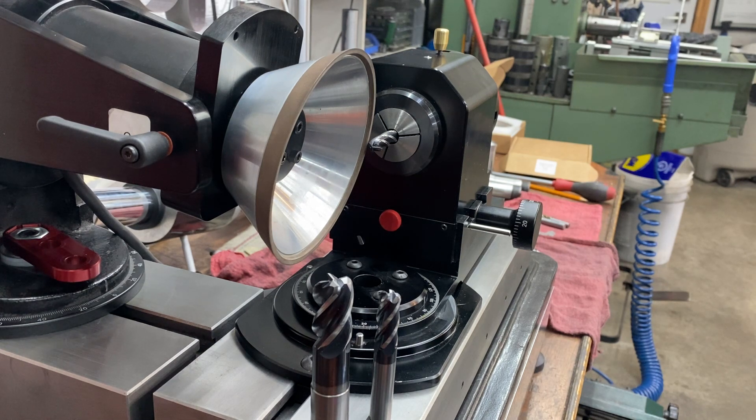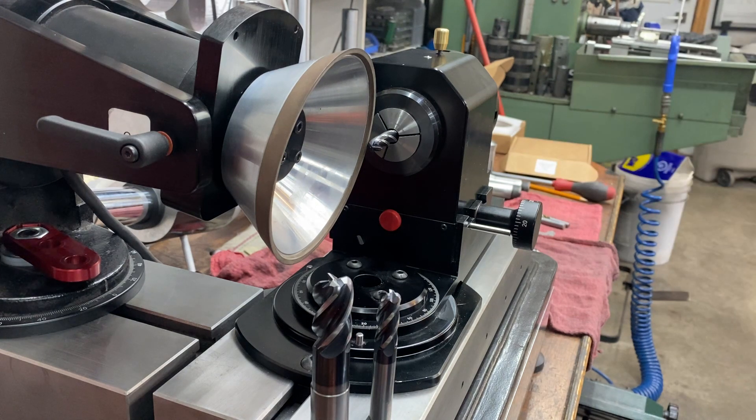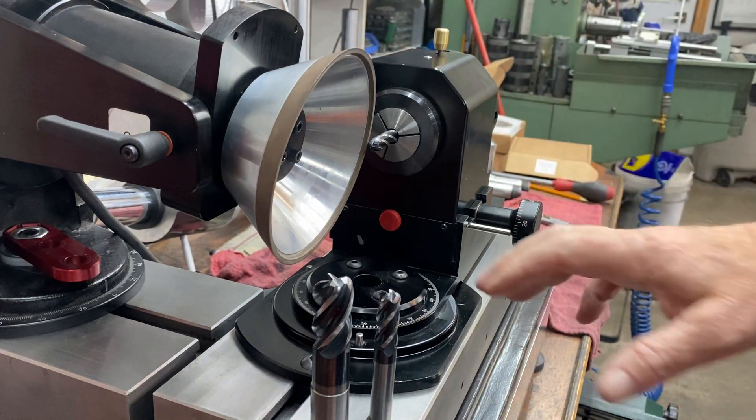We redesigned what was the CMO3, which is a radius attachment that came on the Cuttermaster, because it needed some help. So we used our Pro Radius Air base, which has wider dovetails, really nice machine fits. It's a pretty accurate setup.